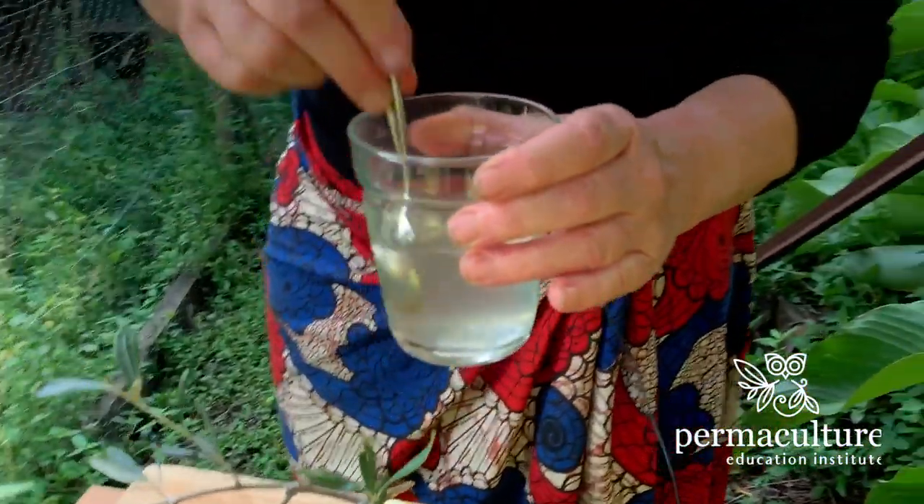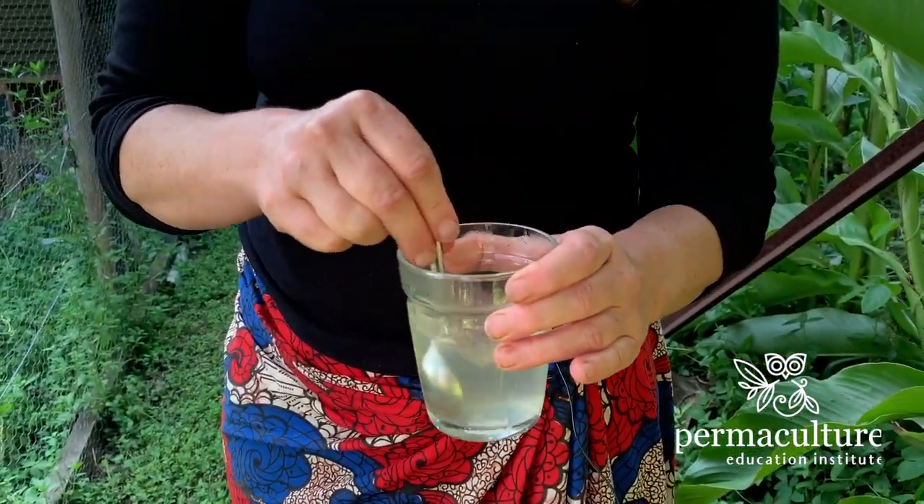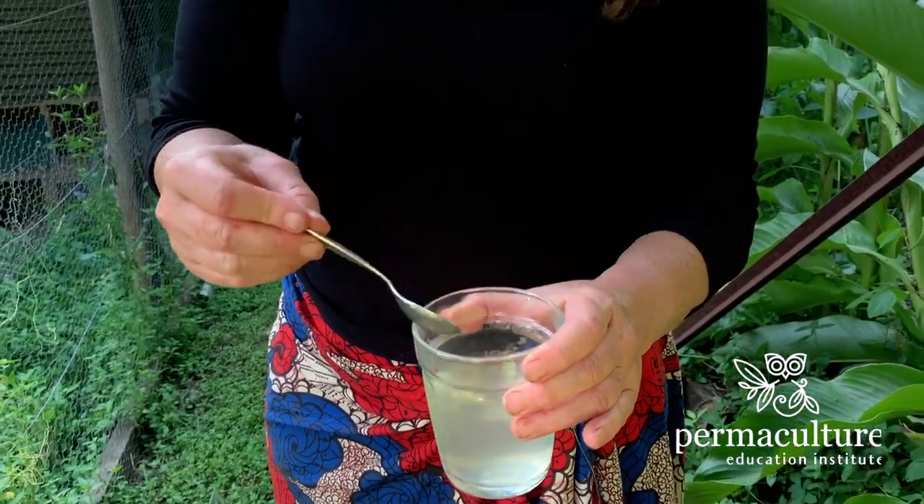Olive leaf, as well as being a general well-being type of plant part, is also really good for coughs and colds, fevers, asthma, fatigue, and a whole lot of things. So I'm thinking that olive leaf tea might well be something really beneficial to people who are suffering at the moment and who are feeling they need a bit of a boost. And it's absolutely delicious.